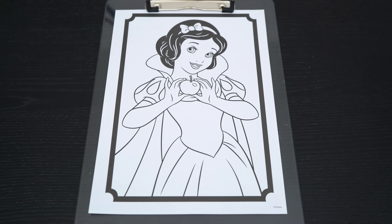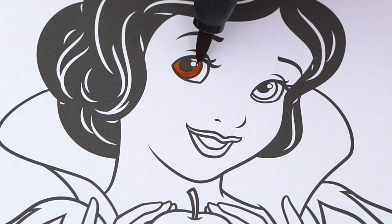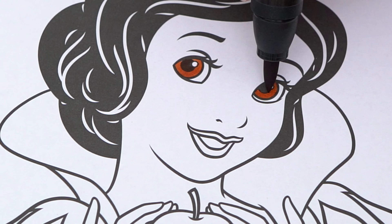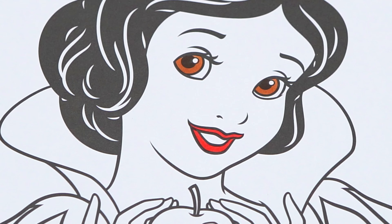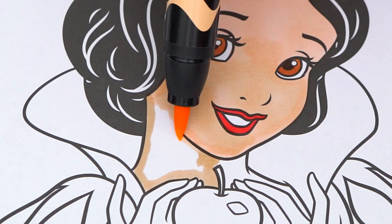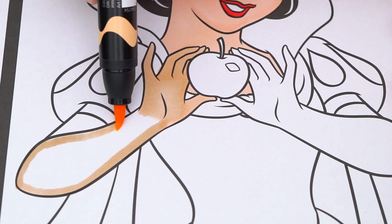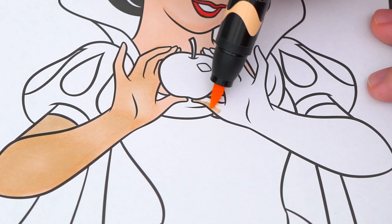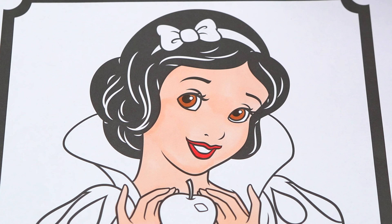Today I'm going to color this picture of Snow White. Let's start on her face first. She has brown eyes and red lips. Her skin is light peach and her headband is red.